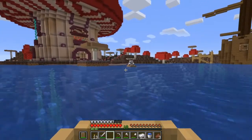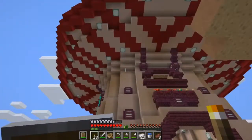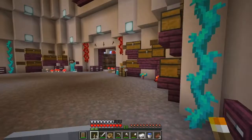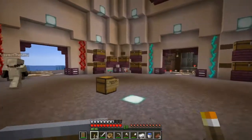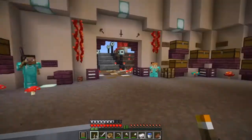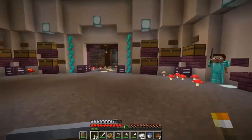Yeah, that fart noise was totally me. I did that. That was my fart. All right. So yeah, this is the mushroom that Rev built for us. This is like the mail area, I guess. I'm not really sure. Please refill bowls. Oh, this is where we can get some soup and stuff like that. We got a whole bunch of really cool stuff in here. I really like the design up there.